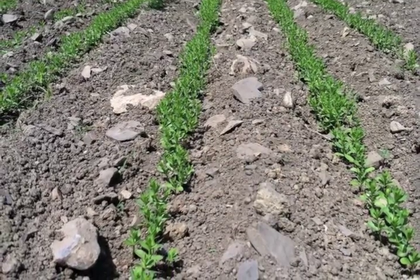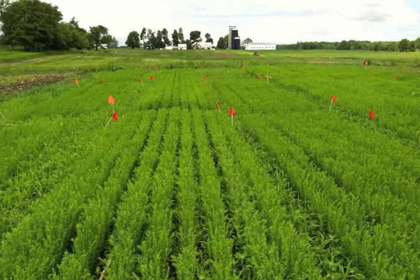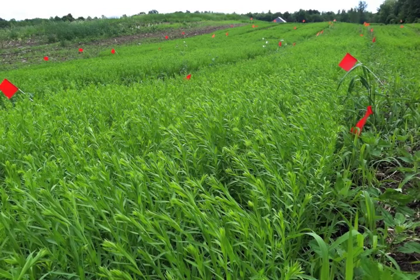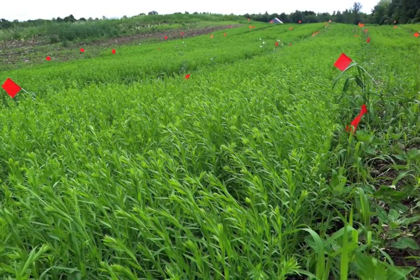As part of a Northeast Sustainable Agriculture Research and Education Partnership grant, Dr. Heather Darby, her research team, and two area farmers initiated a weed control trial comparing four organic weed control strategies.